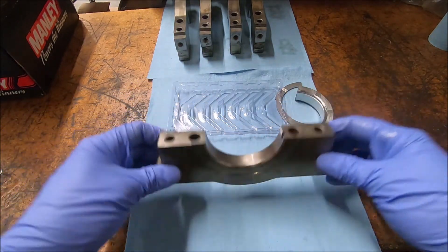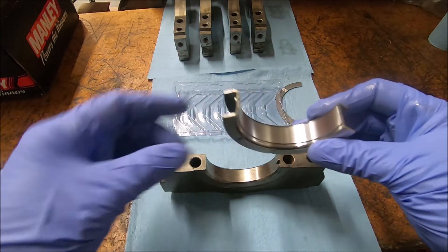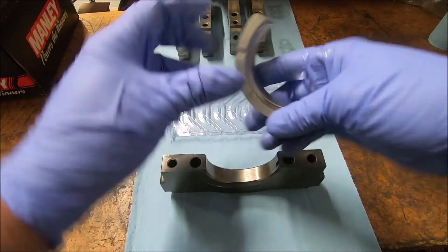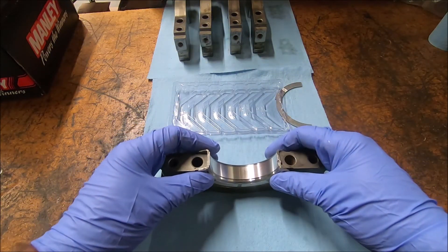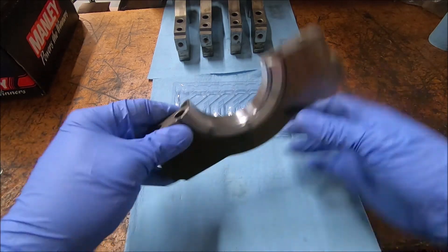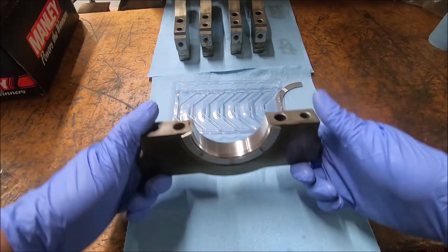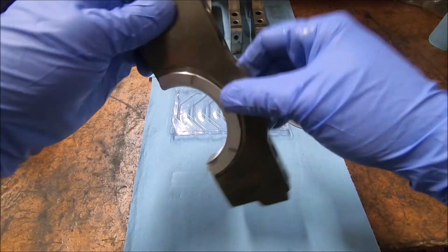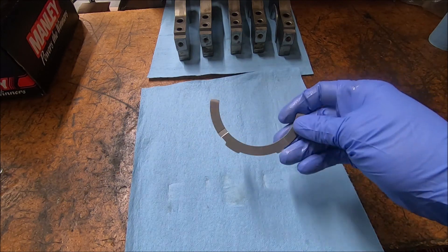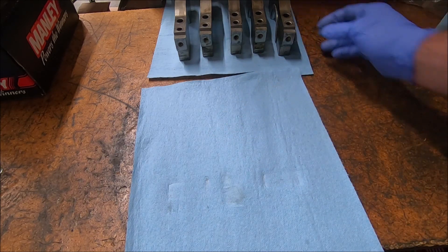Number five main cap is going to have a different shaped bearing on it — this is your thrust bearing, with thrust surfaces on the side. These can sometimes be hard to get in; if so, just tap them down. Don't lose this piece either — this is the thrust washer that goes in the top part of the block. We'll put that in when we install the main caps.